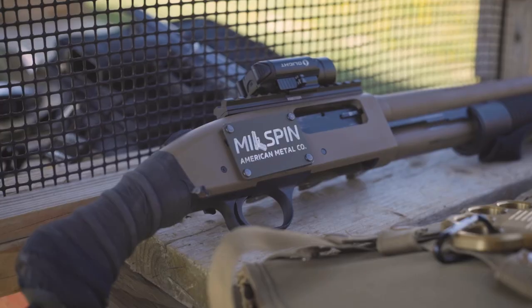Visit Millspin.com to secure your window breaker, or ask for us by name at your local gun store.